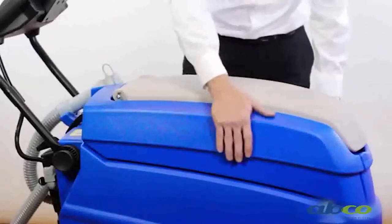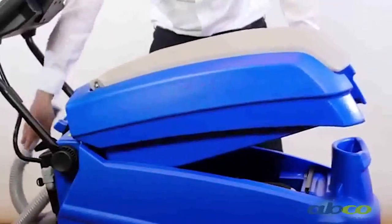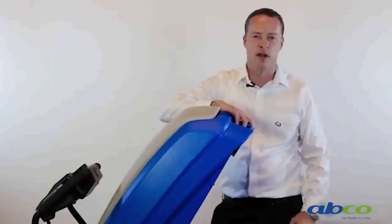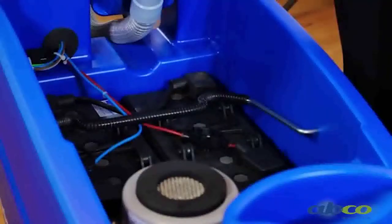We've got two tanks on it. We've got a 40 litre clean water solution tank and a 40 litre waste tank. On the top of the machine, we've got our waste tank — this is where all our waste water goes. As we lift this up, we've got full access to our batteries. We run gel batteries in this machine, so there's no acid.